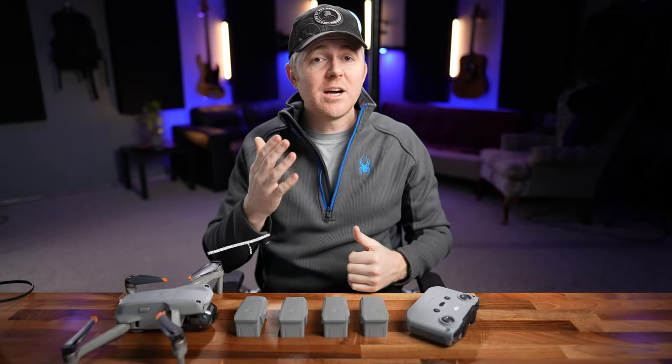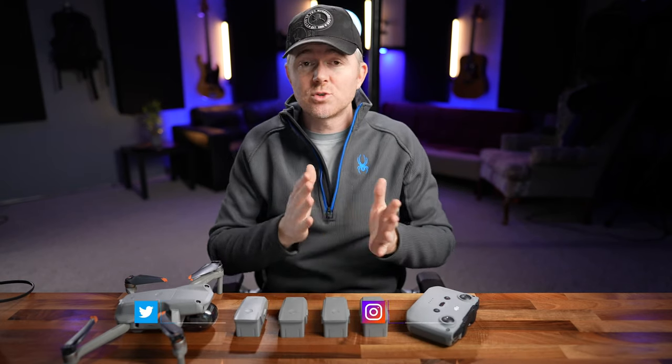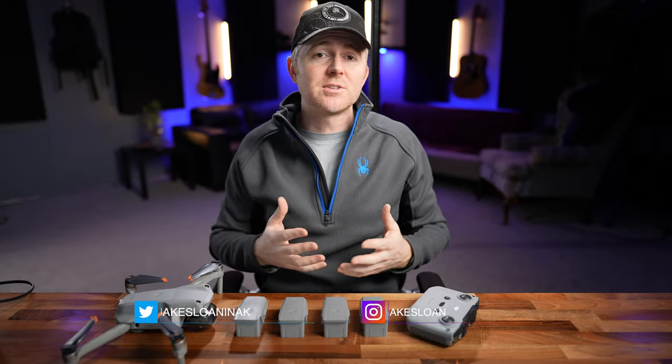My name's Jake and I create content here to help solo creators on the go. I do lots of drone, camera, and lens reviews, and tips and tutorials on how to use them.